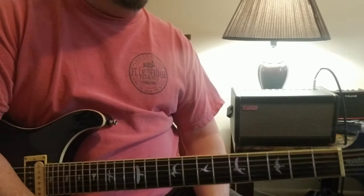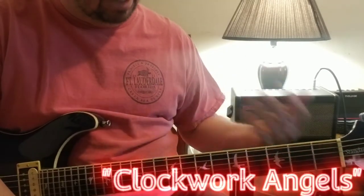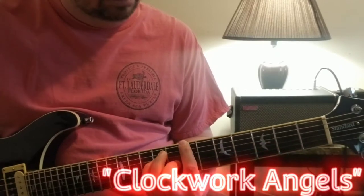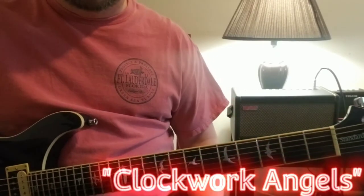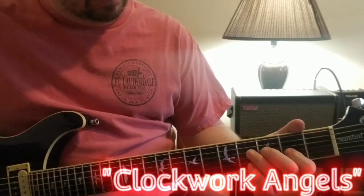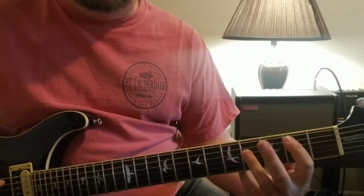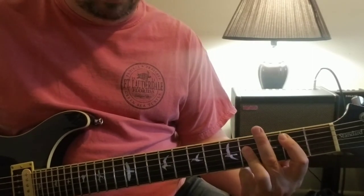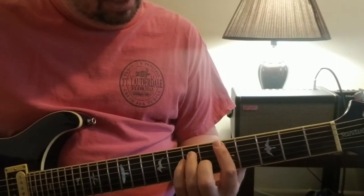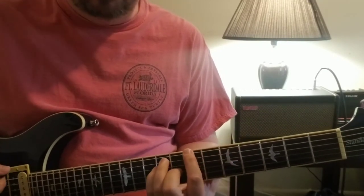Another great one that incorporates a lot of the older riffs - if you've been learning how to play Rush with open chords. Clockwork Angels, the title of the album, is really kind of based off of a B chord. You hear that intro come in and then what they're doing is an open A and an open B.